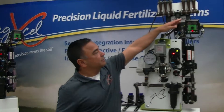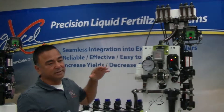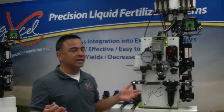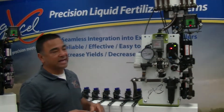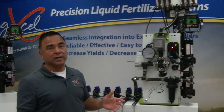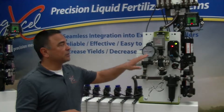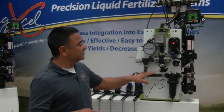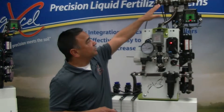It has an auto rate controller, and that controller — the system basically can be controlled by any controller out there: Green Star, Egg Leader, Trimble, or Hone. It cannot be used by a manual rate controller; it does have to use an auto rate controller with a flow meter of some kind.